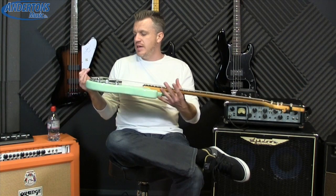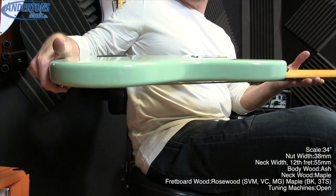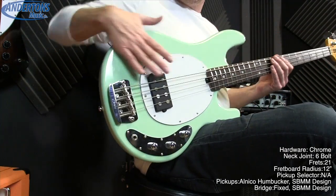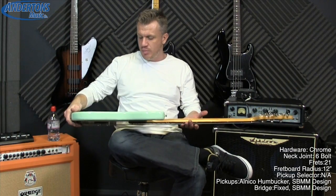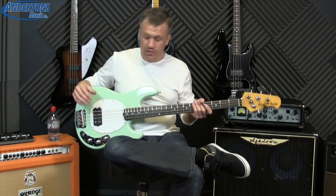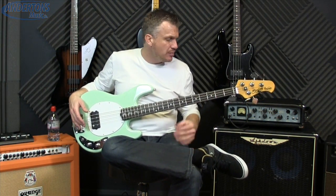This is called the Classic Active — it's a nod to the old school, the original Stingray. It has an ash slab body with no body contours, hence why it's called a slab, so there's no belly cut round the back, it's just a slab of wood. I really like the vibe and feel of this; it's great fun to play and it's not uncomfortable as you might think straight away.